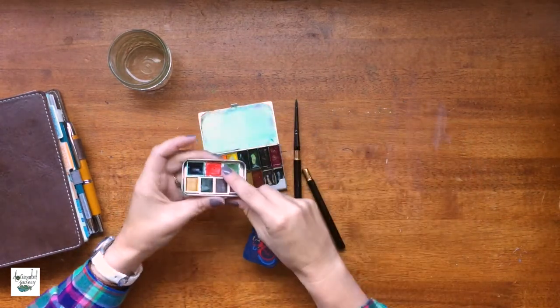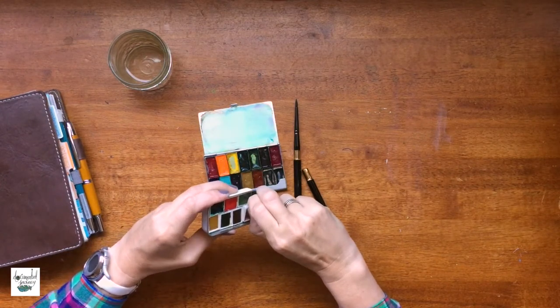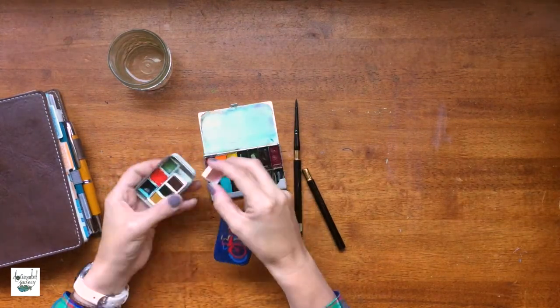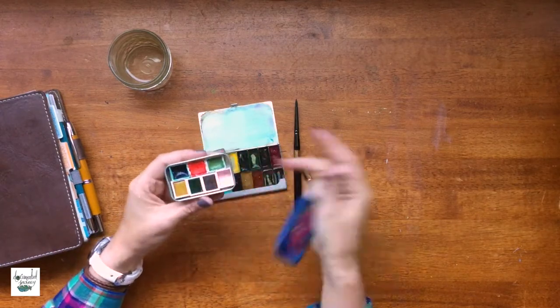This is one that I've made, and these are half pans. I have just tacky-glued them in there. I fill the half pans myself with my tube colors and then I just press them in — and that's how it goes.